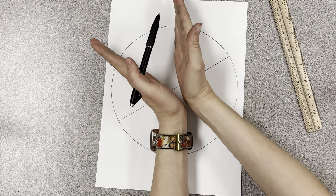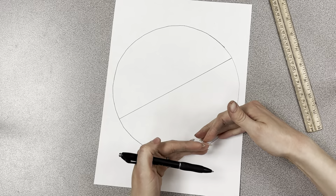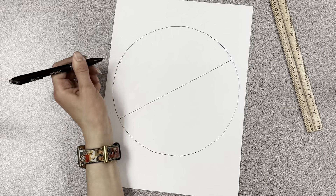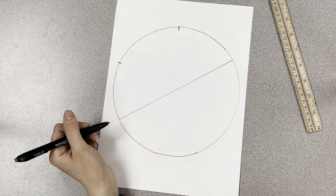Now we're going to divide each side into three parts, so we need to make two dashed lines. Since we want three equal parts, it's going to be about this far up on each side.